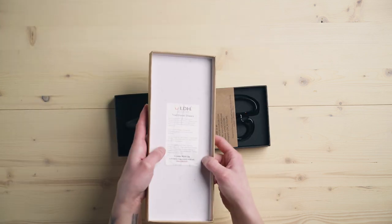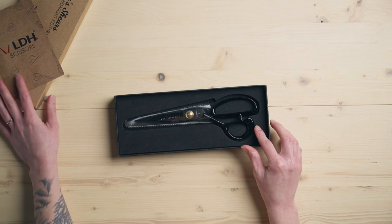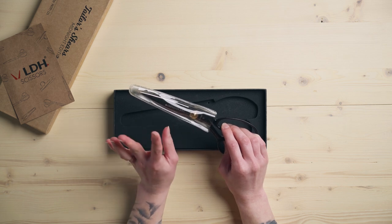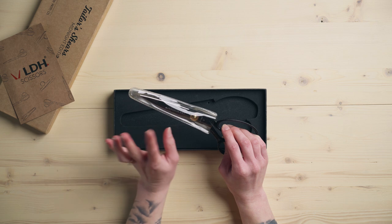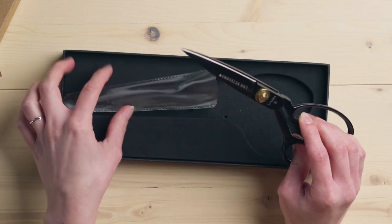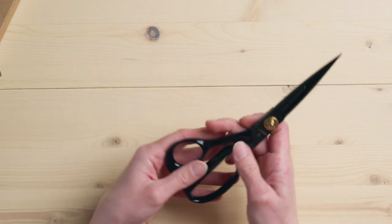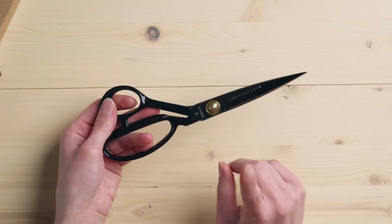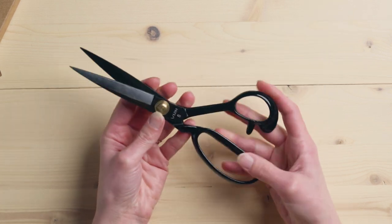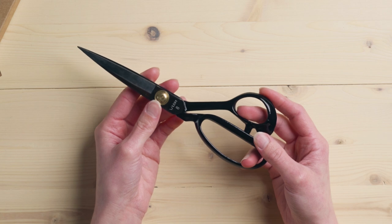On the underside of the box, you have a little bit of information, and just a little info card that comes inside. And then we have like the most beautiful pair of scissors. I've already wiped the grease off of these — they will come, if you get this exact pair, with oil and grease on them. I love that they're all black and that the hardware is gold and not silver. I think it's really beautiful.